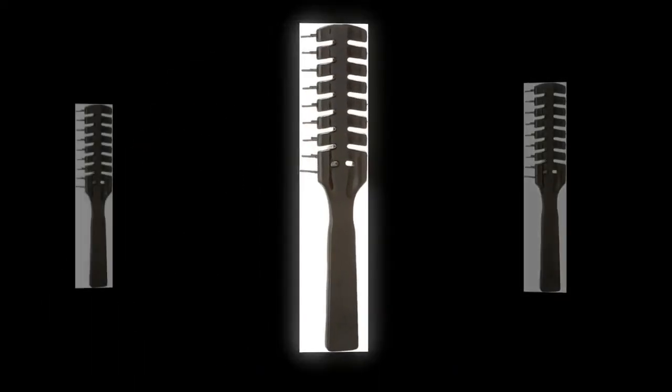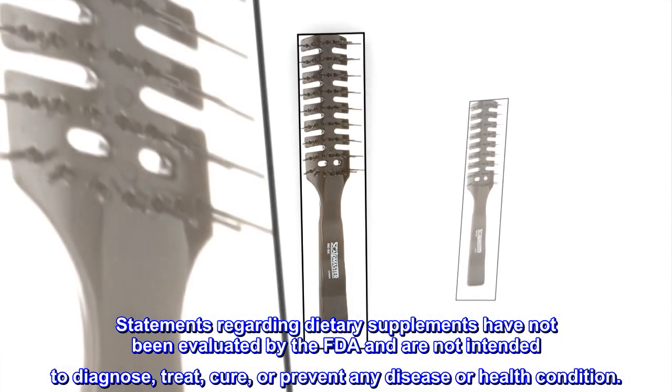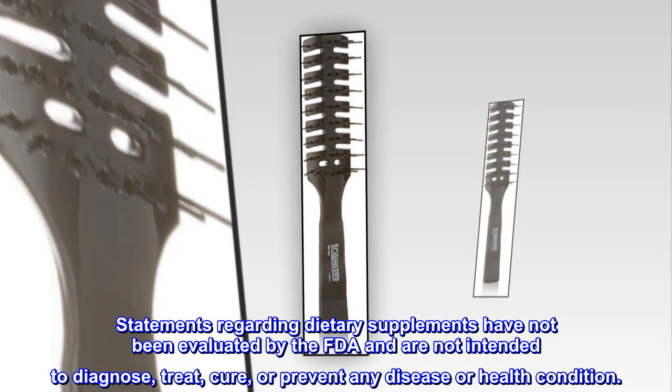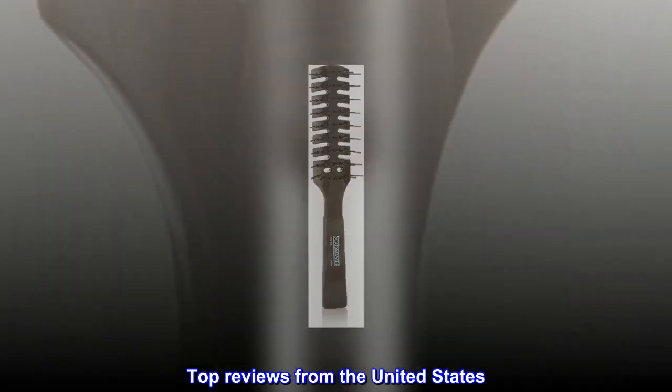Black Vent Hair Brush, 7 rows. Legal disclaimer: statements regarding dietary supplements have not been evaluated by the FDA and are not intended to diagnose, treat, cure, or prevent any disease or health condition. Top reviews from the United States.